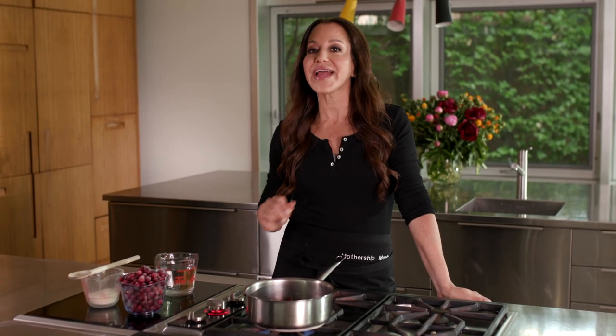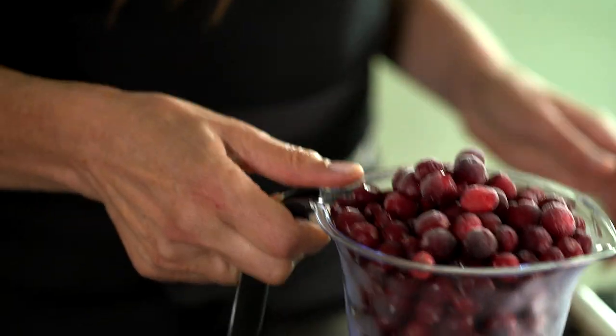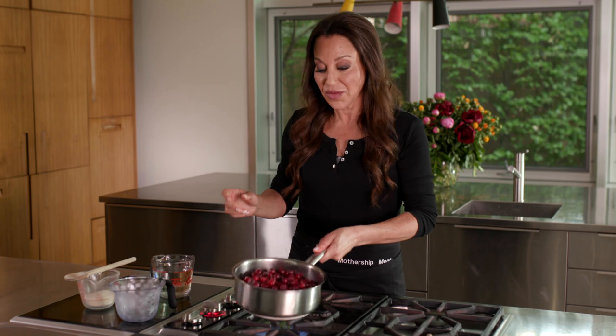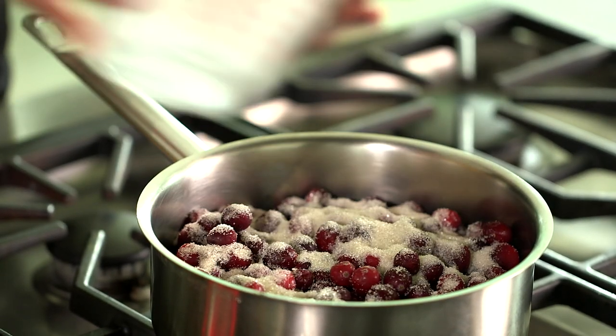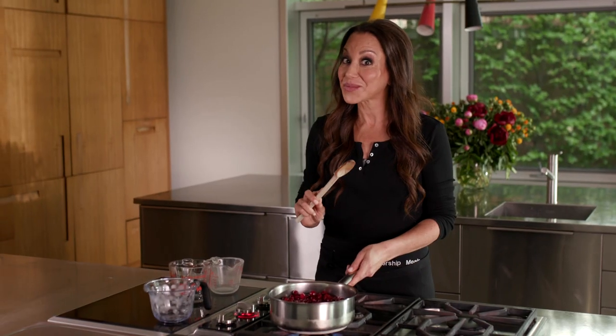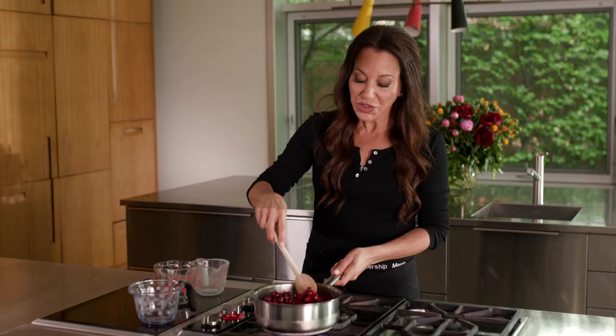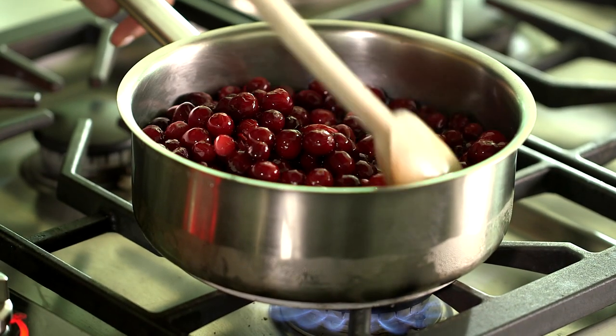You can't have Thanksgiving without cranberry sauce. I like to start with the berries frozen because they hold up and hold their shape better — about a package and a half, right into the pot over high heat. I don't like it too sweet, so about half a cup of sugar, and being a purist, two cups of water. If that isn't the easiest cranberry sauce recipe you've ever encountered, I don't believe you. Cook just until the little berries pop — about 10 minutes — then take it off the heat, let it cool, and the natural pectin will allow it to thicken.